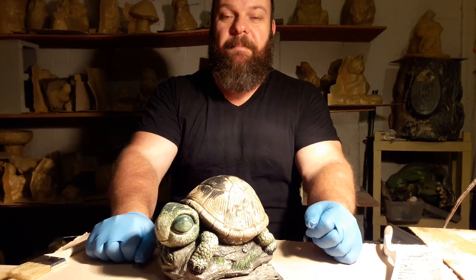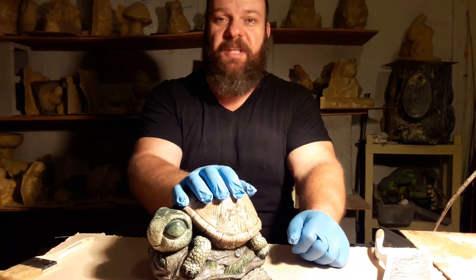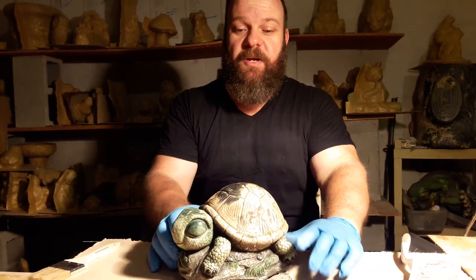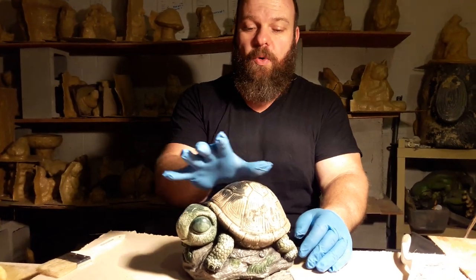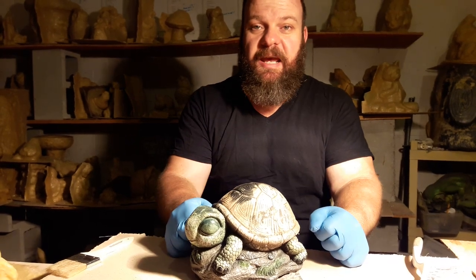Hi everybody, glad you came back to see another video here. I'm going to do a series of videos that I've been meaning to do for quite some time. This first video is going to deal with my most asked question: can you repaint an old statue, and if so, how to do it? So we're going to talk about that briefly today.